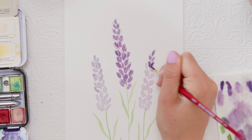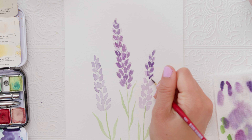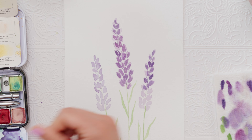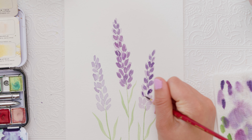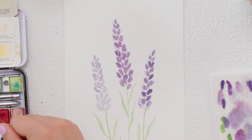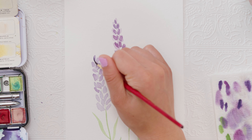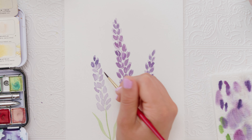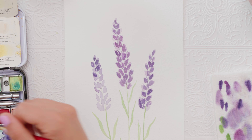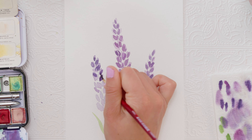You could definitely stop at that first layer if you wanted. I just like to add the second layer to give it contrast and make it stand out. For some of the shapes I'm being more particular with the oval form; for others I'm just adding color on top, not in a very specific oval shape, but simply to give what I've already painted some shading.